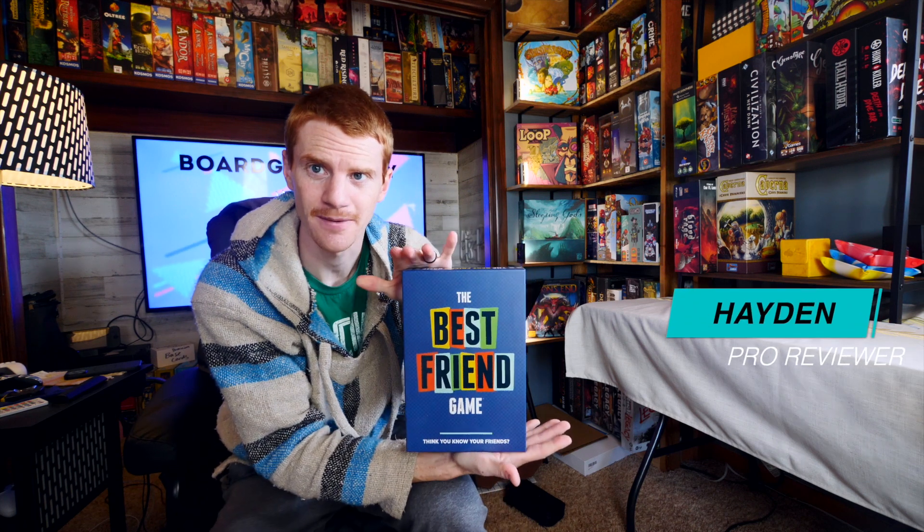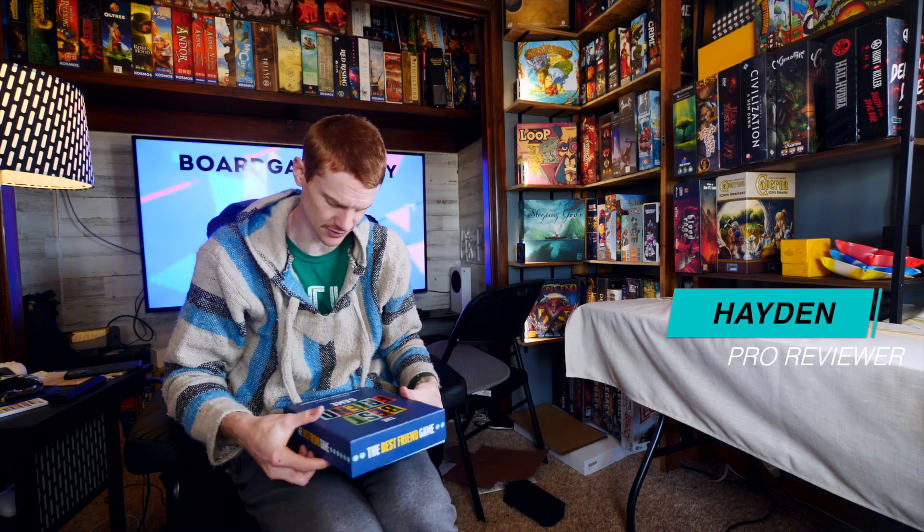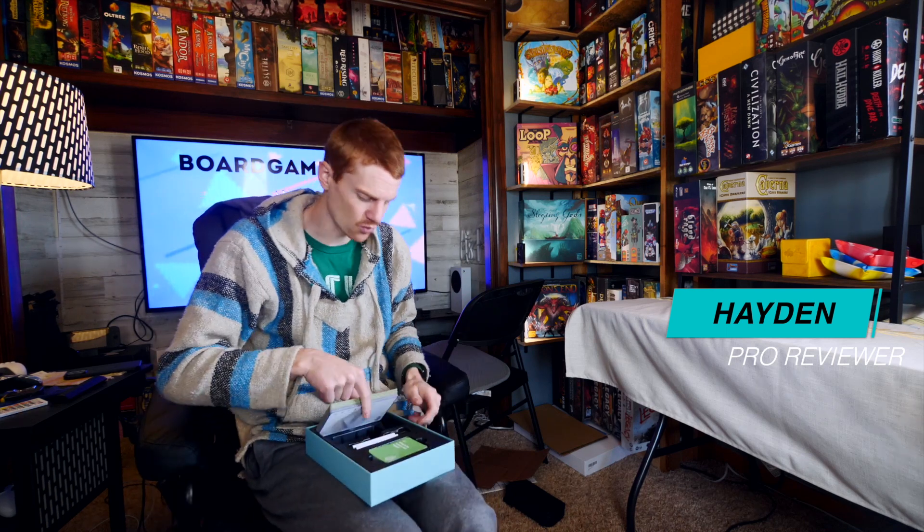Hey there, this is the Best Friend Game. You play it with your best friends, or people you want to be your best friends, or people who aren't your best friends — those are your options.